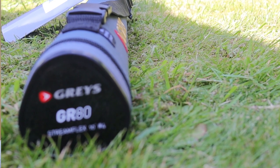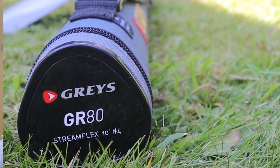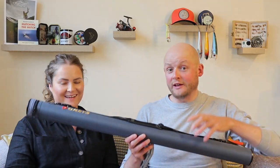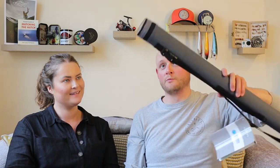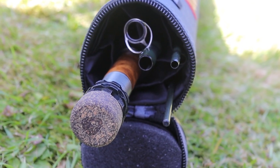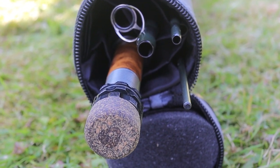So, the Greys GR80 StreamFlex 10 foot 4 weight — it is quite a long name. It comes in a Cordura tube, which I actually like because I don't like the flimsy bags. It's a four-piece rod — almost all fly rods on the market these days are four-piece.